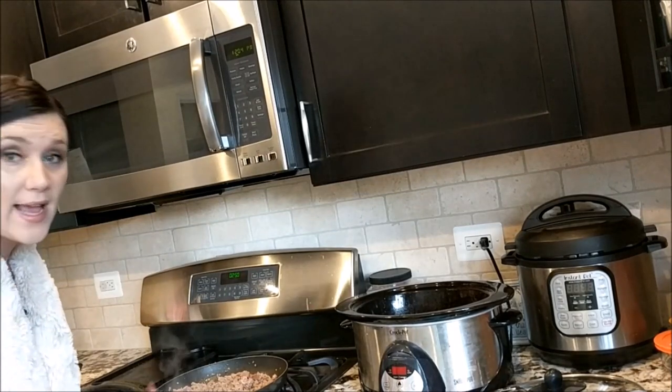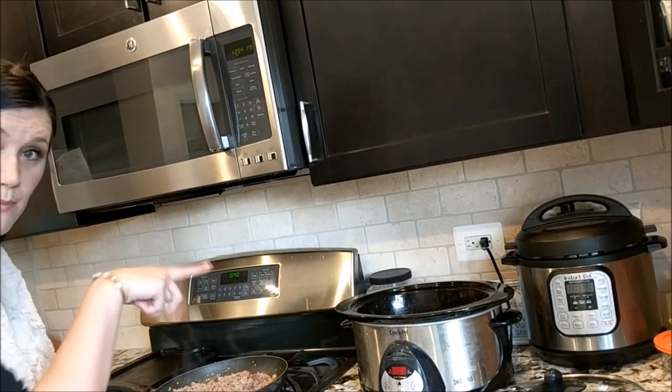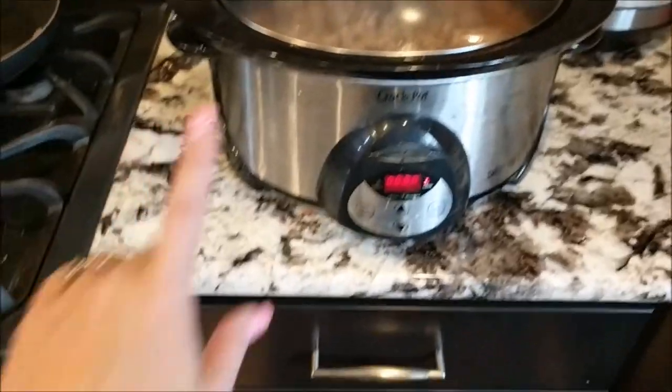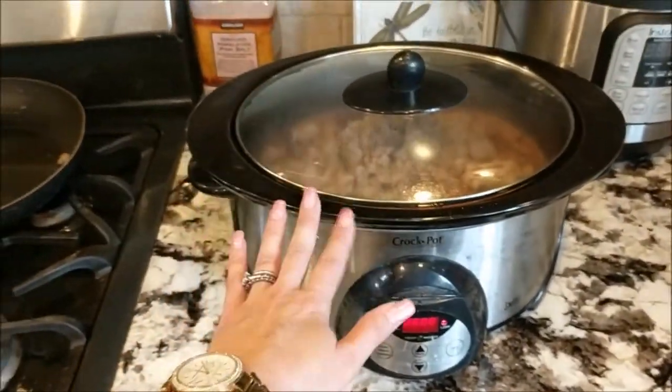My sausage is all done and I'm gonna go ahead and dump that into my crock pot. I've set this for six hours on low and I'm just gonna let it kind of hang out for a bit.